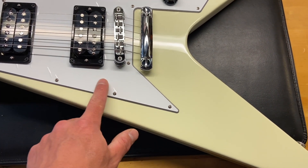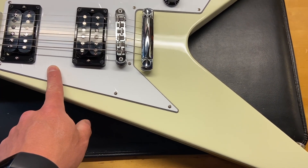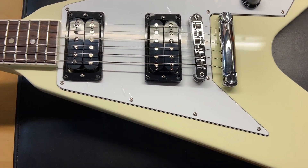Let's get in there and check it out. Like I said, really really clean. It still has the plastic on the pickguard — you can see I'm choosing to leave that on there for you guys.